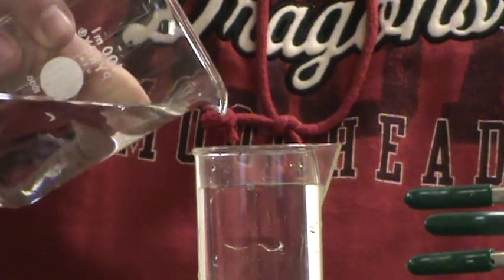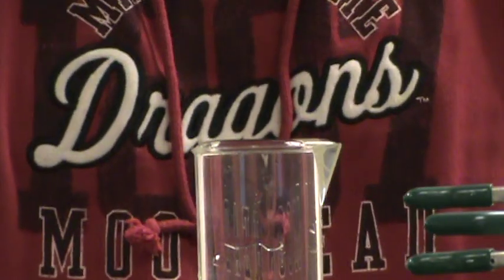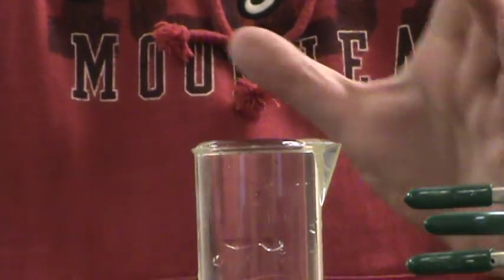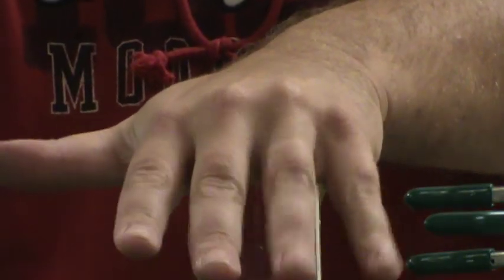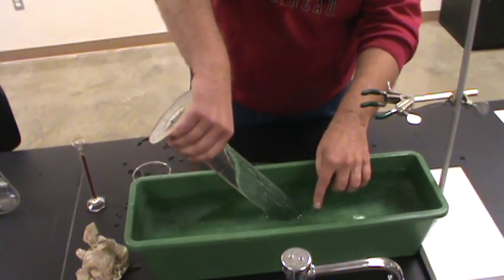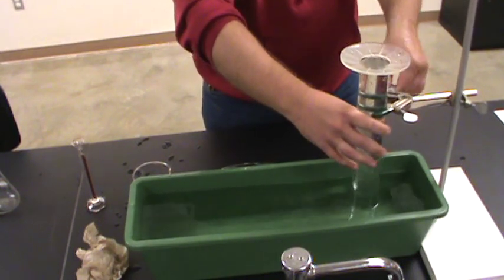I'm going to fill this so that it's actually over full — you can just see that the water is actually heaped up over the top of the graduated cylinder a little bit. So now if I take my hand and carefully seal the top, you should be able to pick it up, tip it, and once it's under the surface of the water in the trough it should be fine. I'll go ahead and put this in the clamp just to keep it from tipping over.